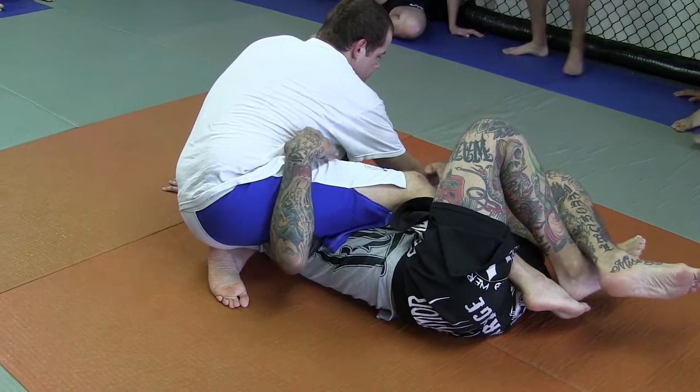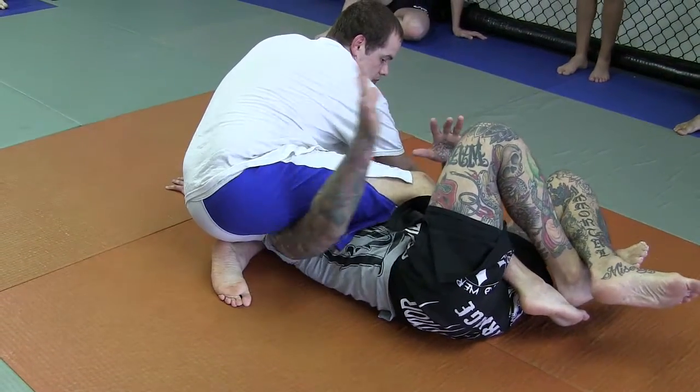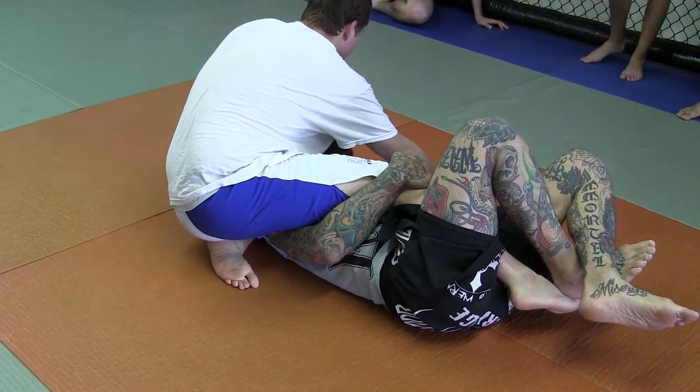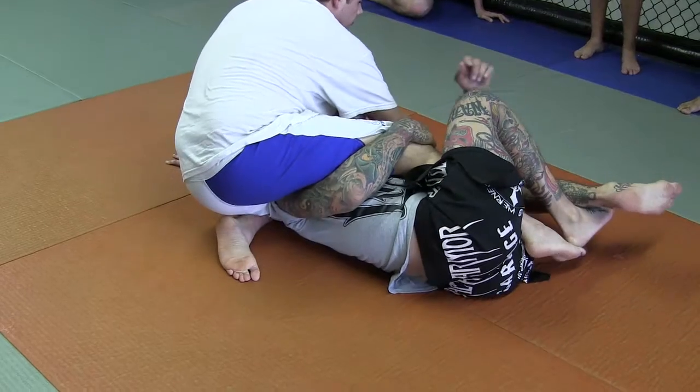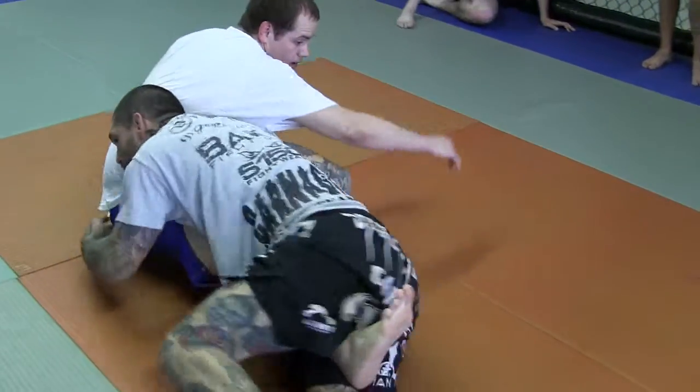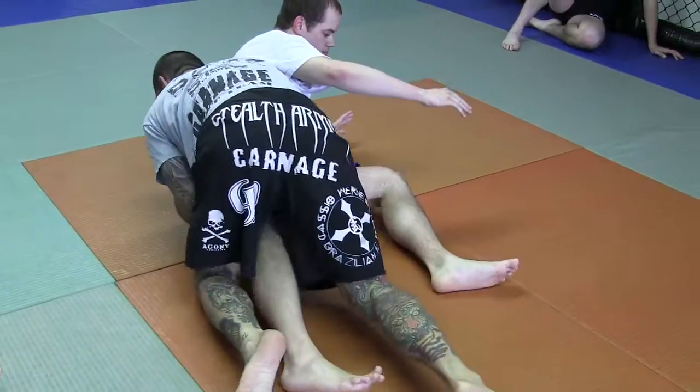So from here, what I'm going to do is this hand is going to switch to his knee, just like this. On his kneecap — as I go this way, he stops it, then I'm going to bring my knees to me, swing this leg, and come up on top.